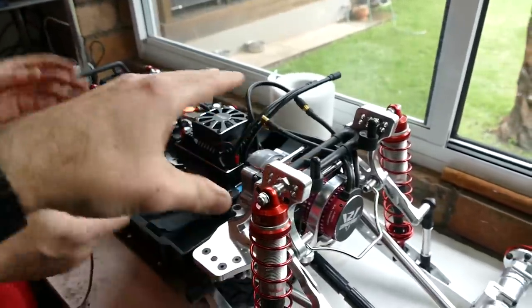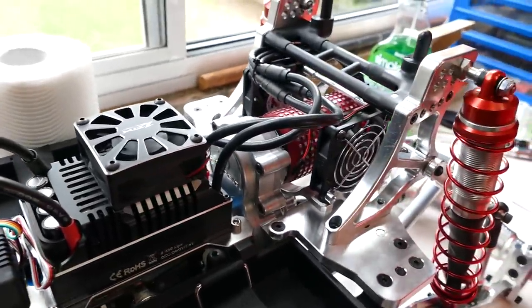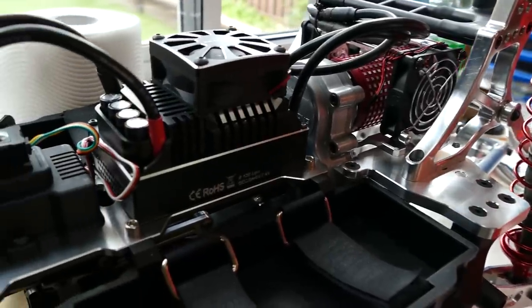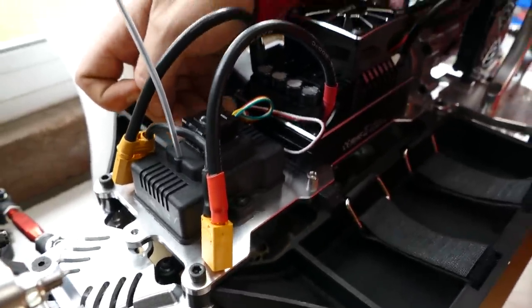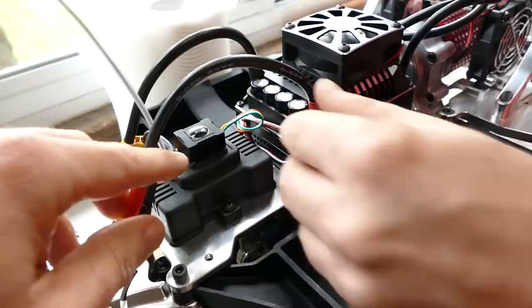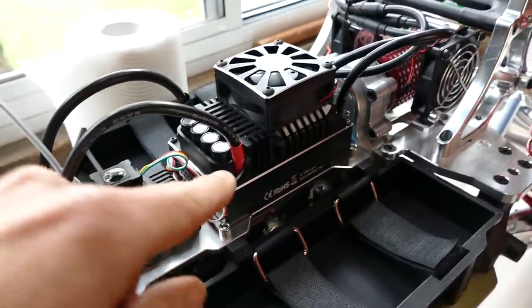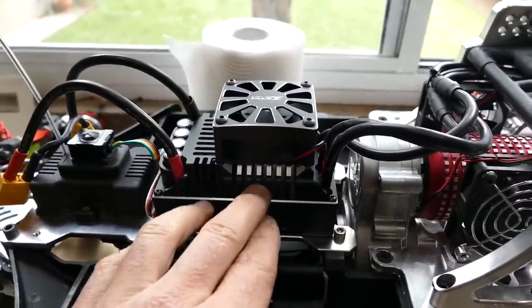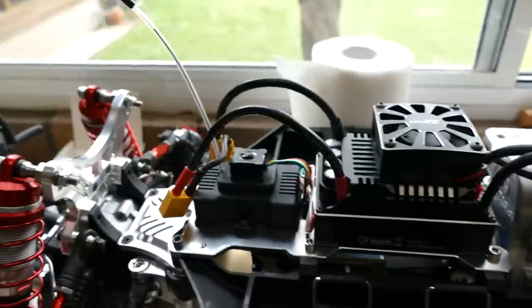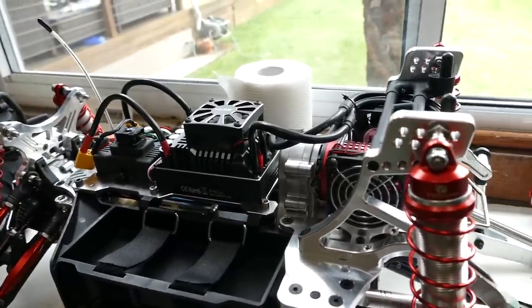Look at that setup — that looks sick. Enough room for the batteries, all the wires — everything looks sweet. It just looks mean, like it's meant to sit there. I like it when things can be built and then done and they're neat. So next thing we'll put the body on. We'll double check everything works, plug it in later on. Next we'll put the wheels and tires on and then we should be ready to rock and roll.